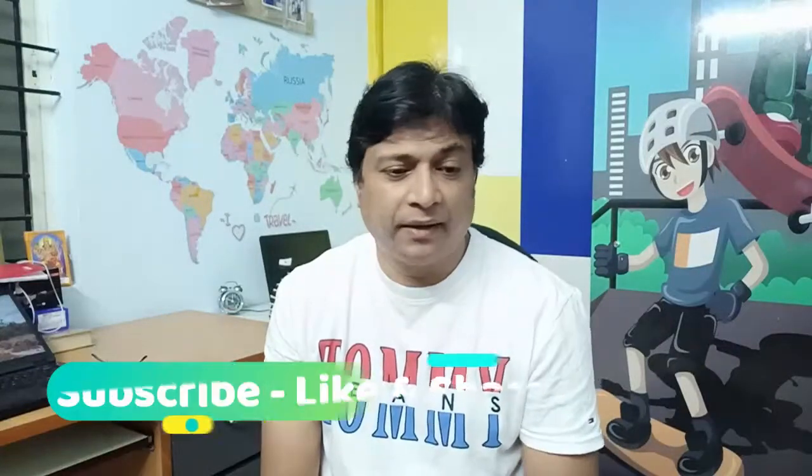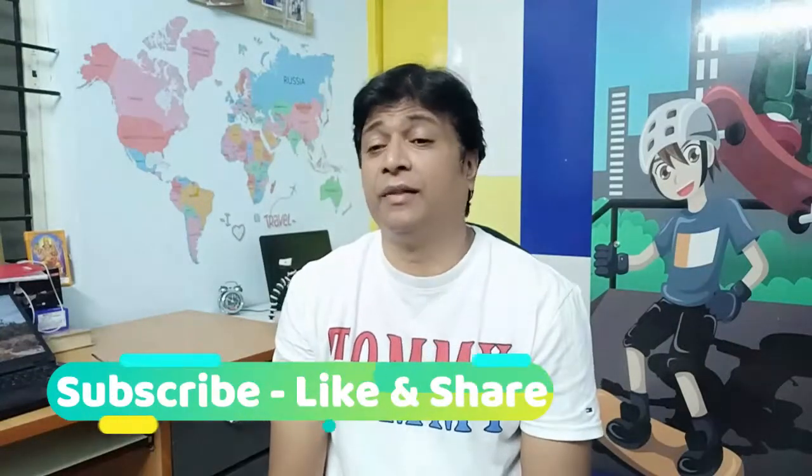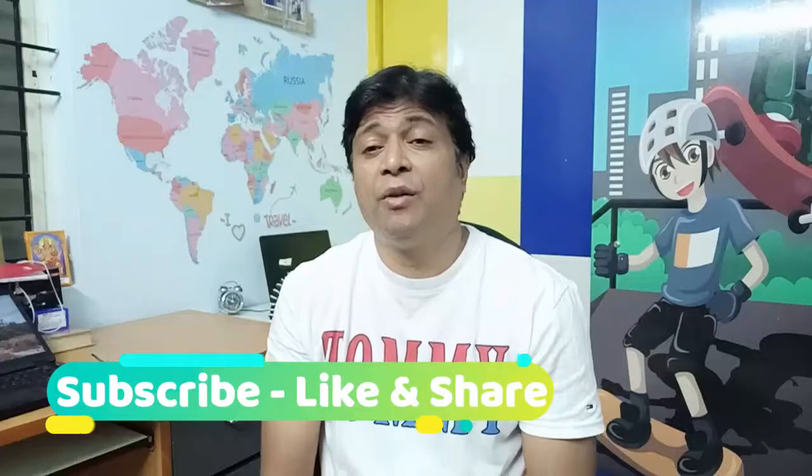Welcome back to my channel everyone. I hope everyone is doing fine during this pandemic — the cases are increasing. I would suggest please wear your mask, use sanitizer, and be safe. You never know what happens.